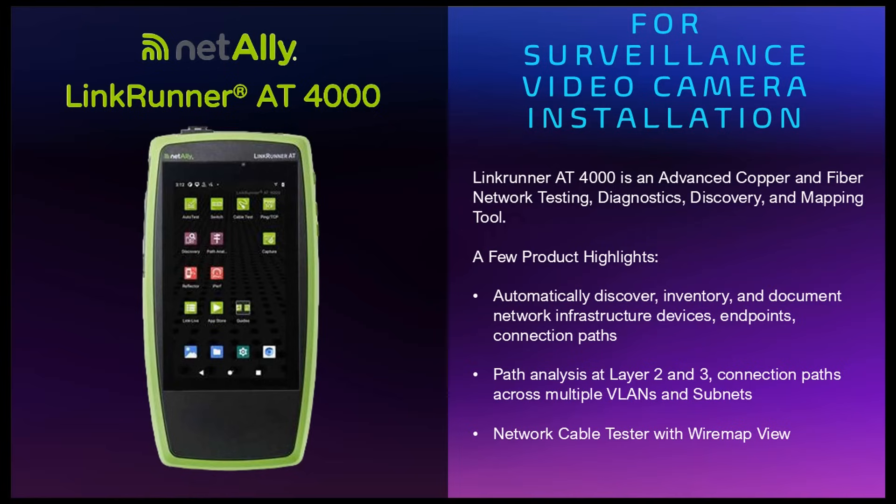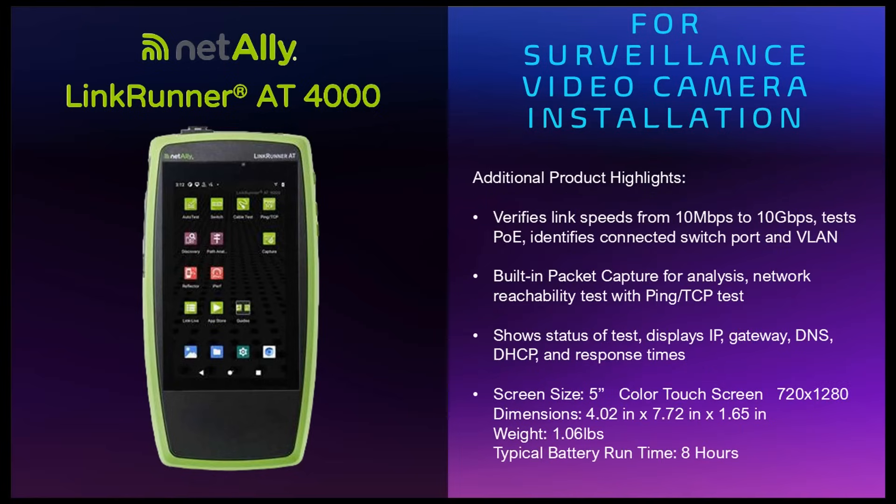It can also do network cable testing with wire map view. It can verify link speeds from 10 megabits to 10 gigabits, test PoE, and identify connected switch ports and VLANs. It also has a built-in packet capture for analysis, network reachability tests with ping and TCP testing. It shows the status of each test that it's running.